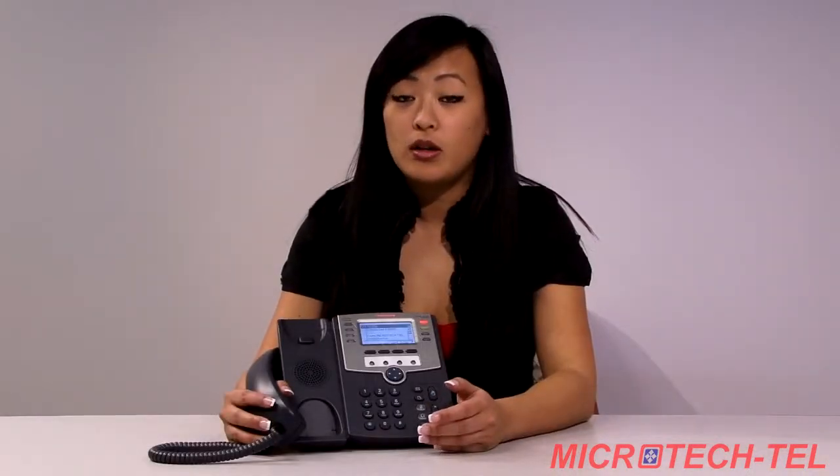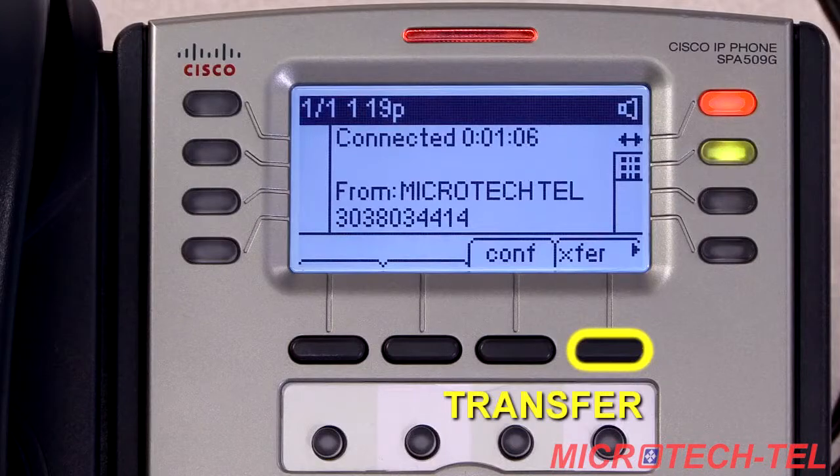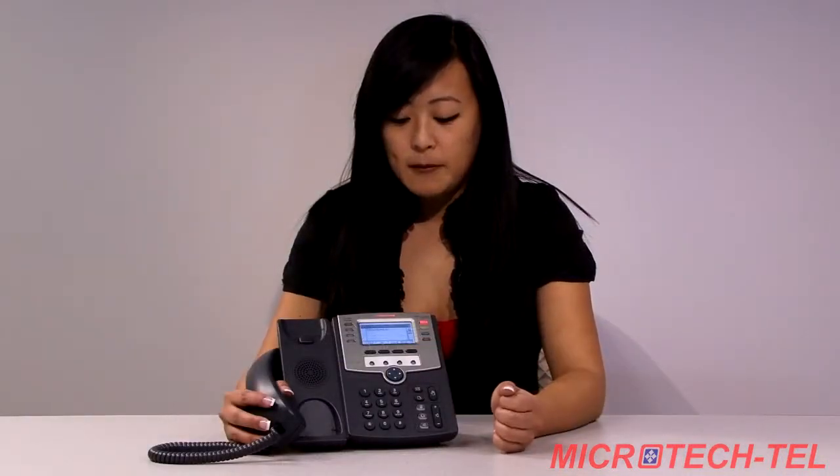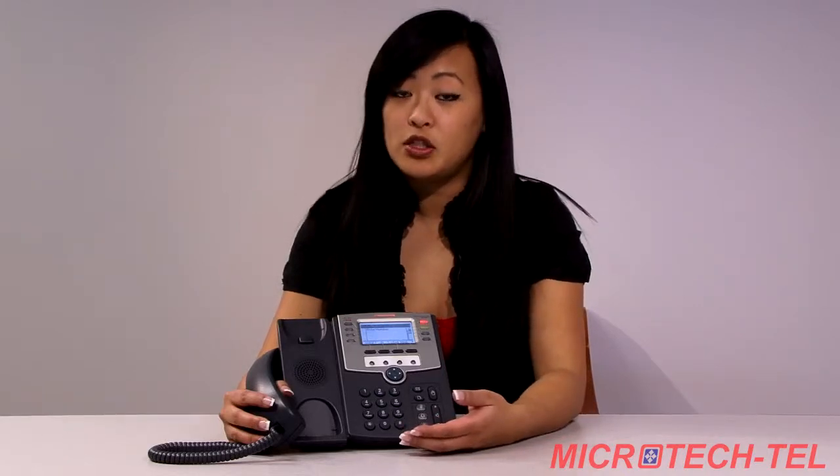To transfer a call while the call is in progress, find the soft key marked X-F-E-R, which stands for transfer. Click the soft key. Go ahead and dial your four digit extension or nine plus your ten digit telephone number. Wait for the second party to pick up. Once they have announced the call, go ahead and press the transfer key again.